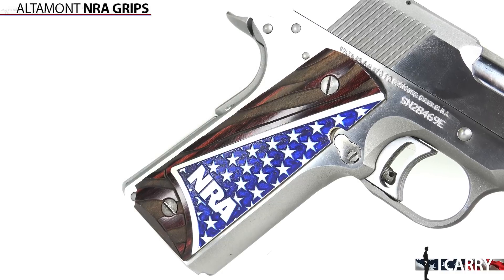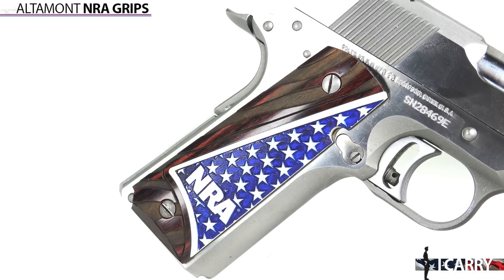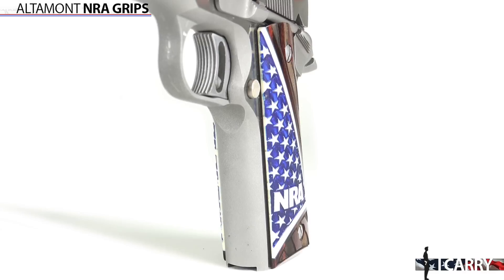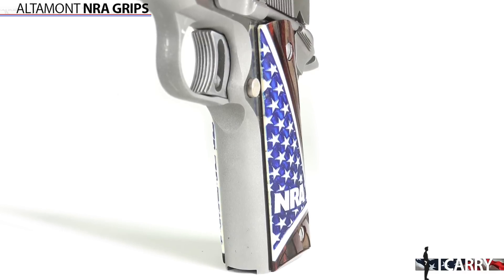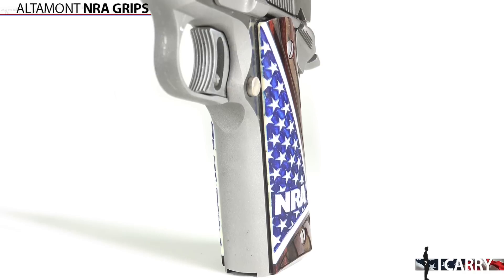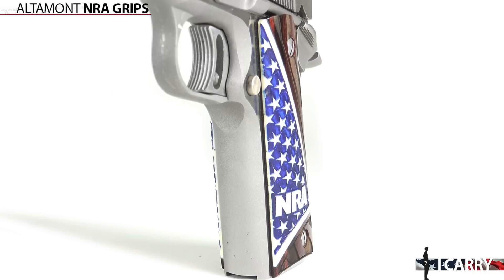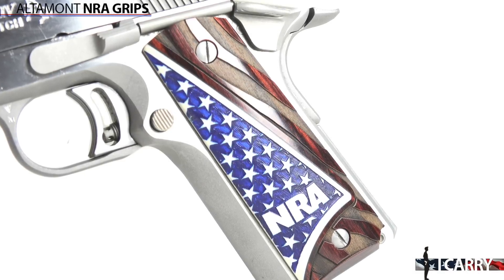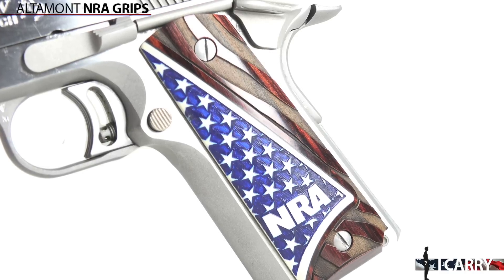One of the great things about the Colt 1911 is that with the turn of two pairs of screws, you can customize your pistol with any stocks you want. Altamont Company offers a wide variety of custom grips for many pistols, including these American flag-themed NRA grips. Yeah, we're a little biased, of course, but the grips do include checkered rosewood with bonded ivory American flag inserts. You can add some flair to your BBQ pistol and help support the Second Amendment at the same time.